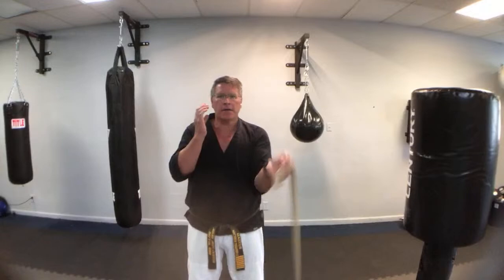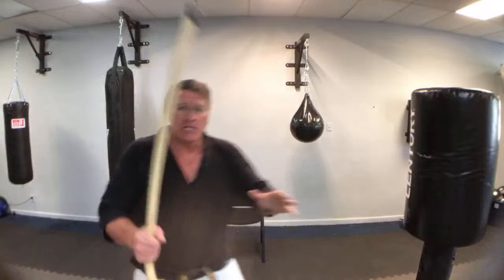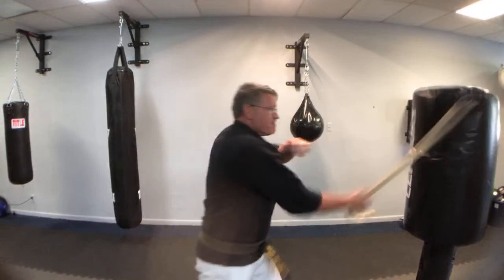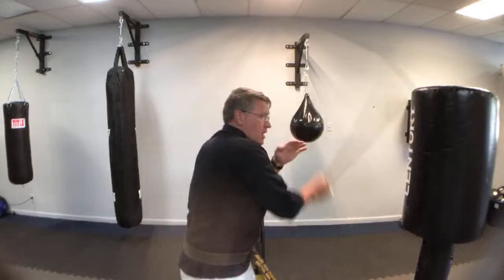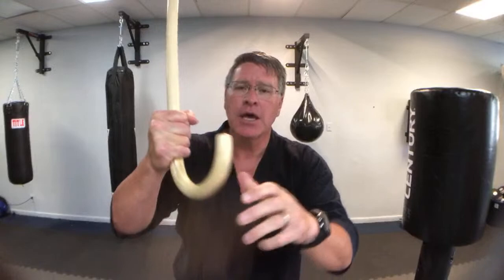I want to talk specifically about multiple attackers, because this is a very effective weapon for that. There are two basic ideas you always have to remember. One: what are your targets — which targets will destroy or remove a threat? That's a principle of stealth defense. You're going for his ability to see you, meaning you're going for the eyes, straight in — striking with one hand or two hands. The second principle: you want to be able to hold on to it. You don't want them to take it away and use it against you — especially if they have a knife.